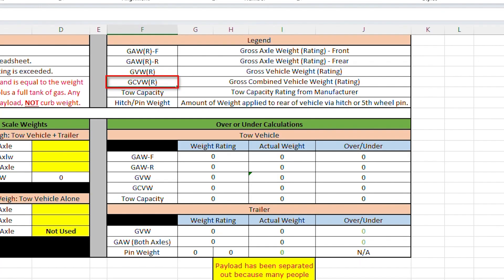Then there's the gross combined vehicle weight rating, which applies to your tow vehicle. It basically says when you have your tow vehicle connected to a trailer — whether it's a utility trailer or an RV — when you hook them both up together, you should never exceed that combined number of pounds. That is the gross combined vehicle weight rating.